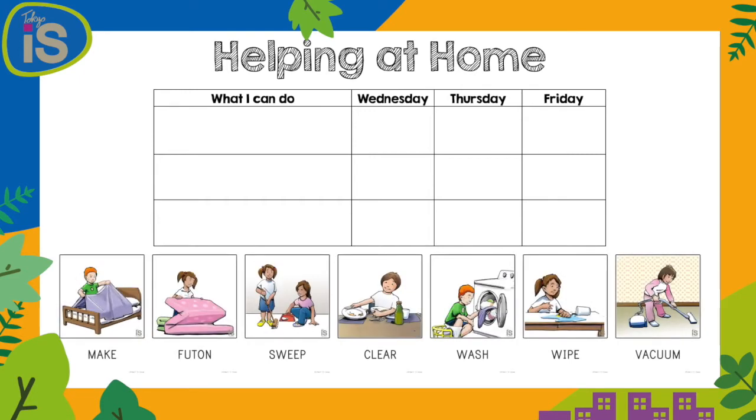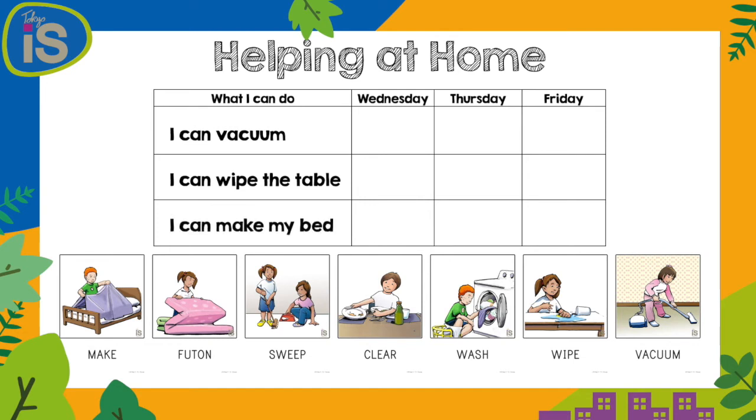Now let's think of what we can do to help. Mr. Leon can vacuum, and I think I can wipe the table, and maybe I can even make my bed. How about you? What can you do? Then every time you help mummy or daddy, you can put a star or a sticker or a picture on the thing that you did to help.